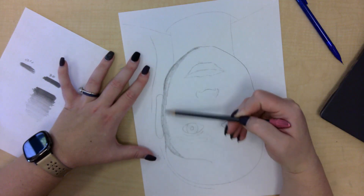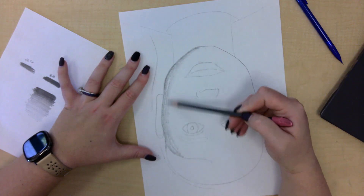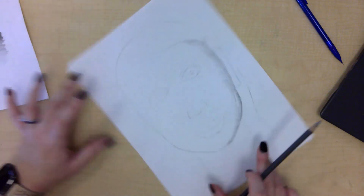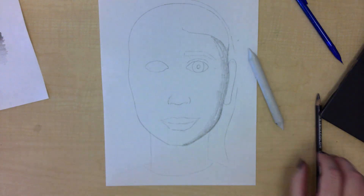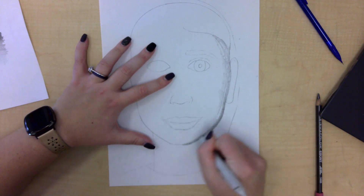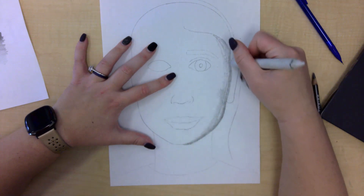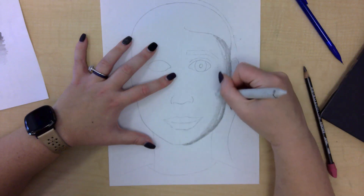You don't have to go all the way to white, but you want to get at least into the middle of your light values. Then from there, you can use a special tool called a blending stick. We're going to use this to rub against our ebony pencil marks. This does not work with colored pencils — it works with ebony pencils and regular graphite pencils. We're going to blend that shadow until it's smooth.